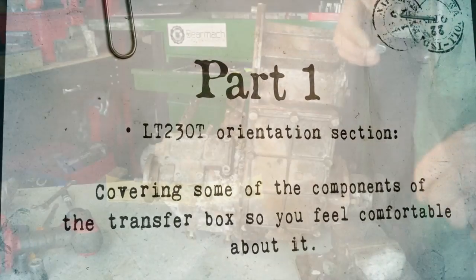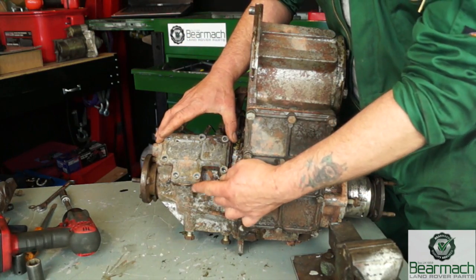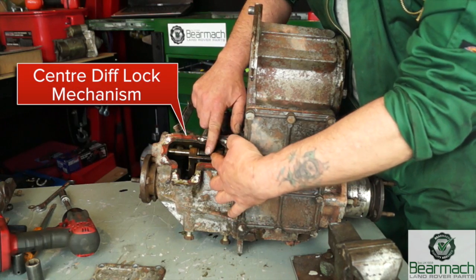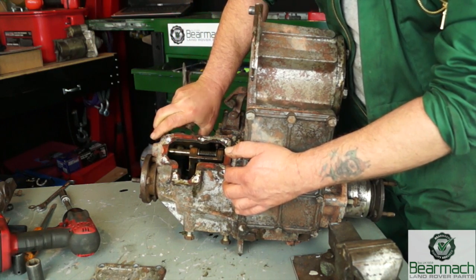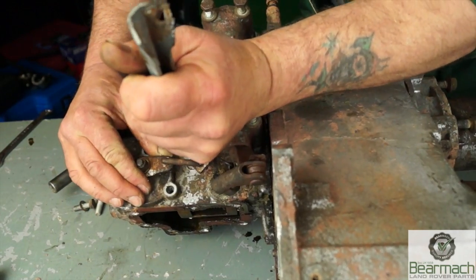We're going to cover the LT230T transfer box in these tutorials. Jumping straight in, we're looking at the front housing here, or output housing. You have the diff lock selector here - you move the selector one way and it engages, move it the other way and it disengages. Easy as that. You know how it operates in the cab.